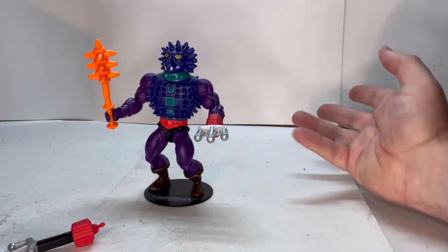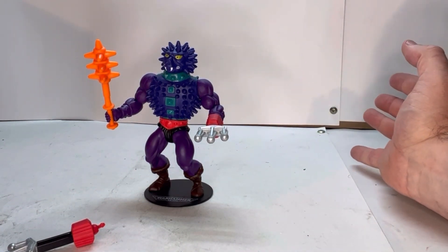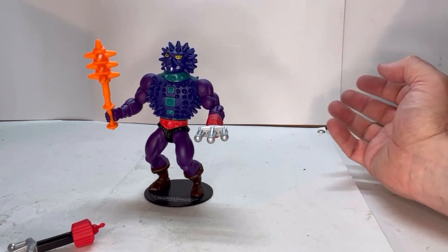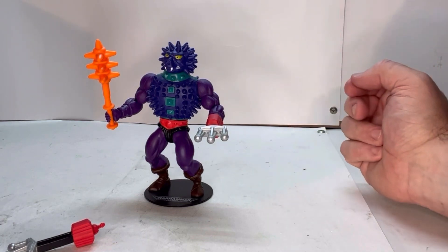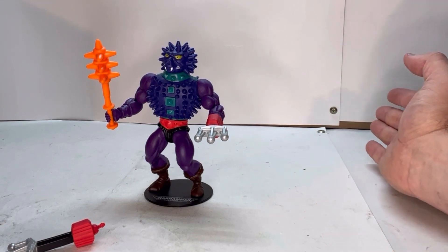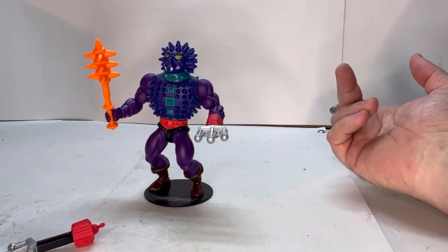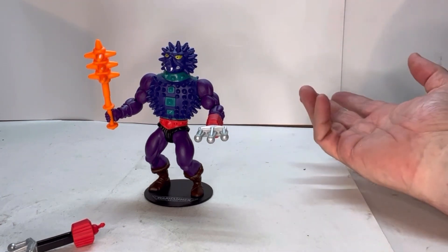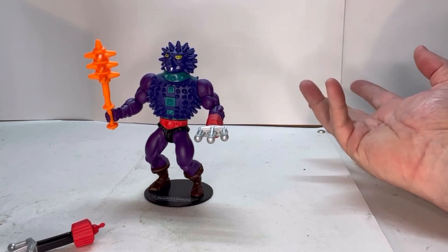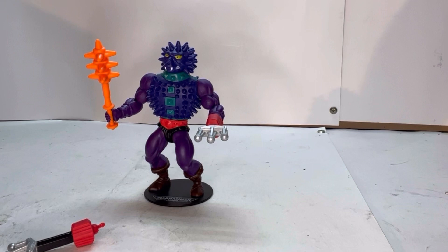Overall, I really do like this figure. I think he really does capture the look of the original figure. It's just that personally, I would like to see the retro play on him — and I think I said this with a couple of other figures as well. So once again, let me know in the comments what you think, whether you would prefer them to keep that play feature or if you like it better this way. I hope you guys did like this review. If you did, go ahead and hit that thumbs up, share, and subscribe — small clicks for you, but it really helps this channel grow. Until the next one, later!